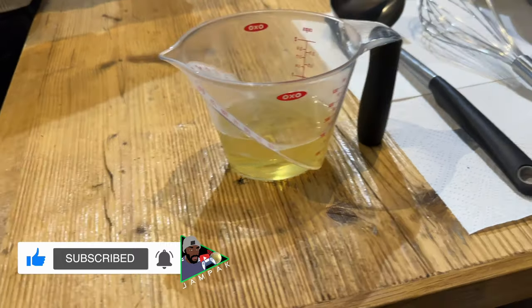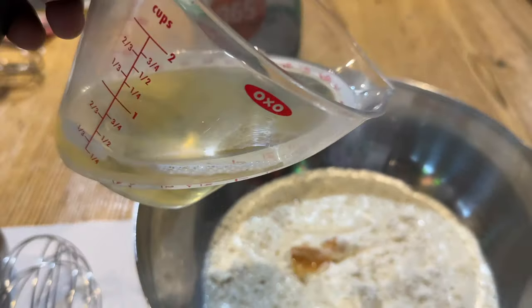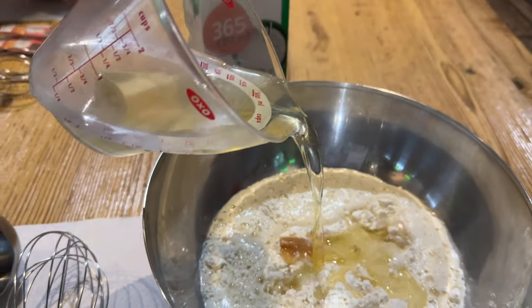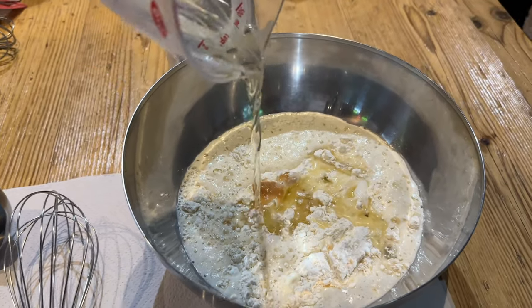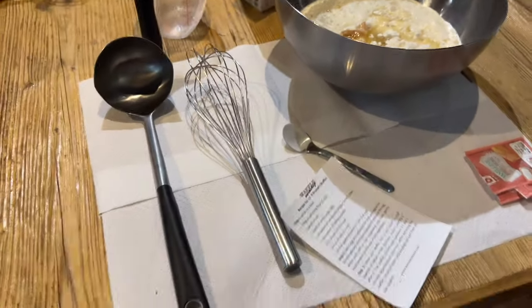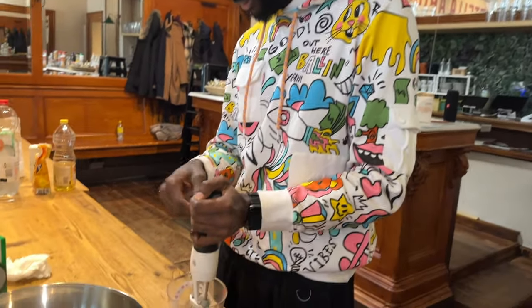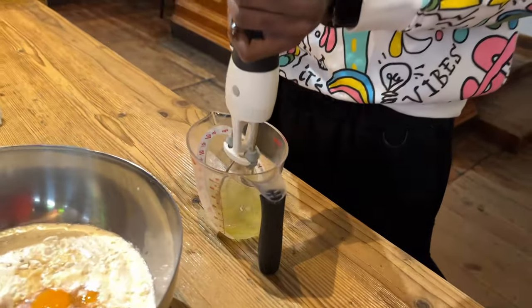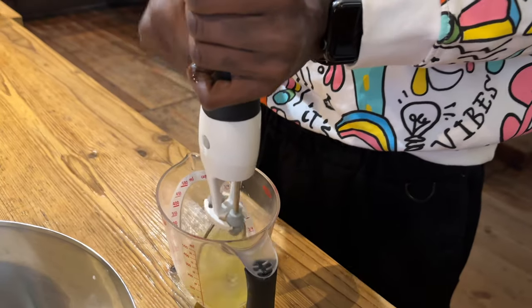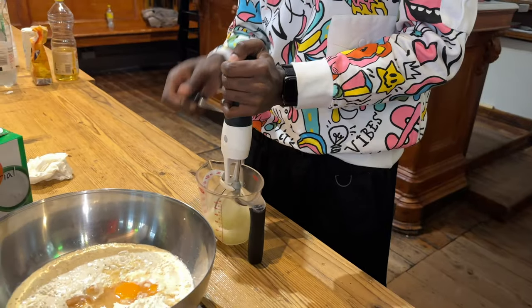You need a lot of oil to make the waffle — scrum dilly umptious! So once we have all of those ingredients in our bowl, it's time to whisk. We're going to whisk up some eggs. These are egg whites — we have to keep them separate, the whites and the yolk, just to get that perfect consistency.